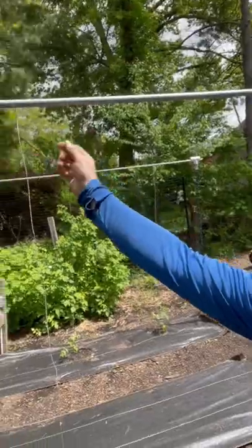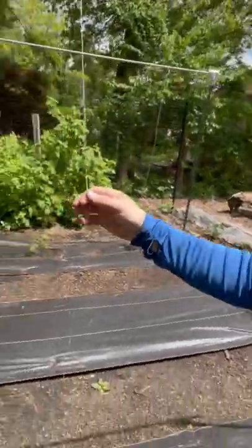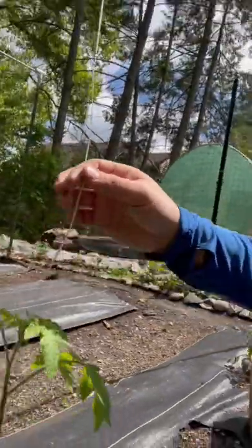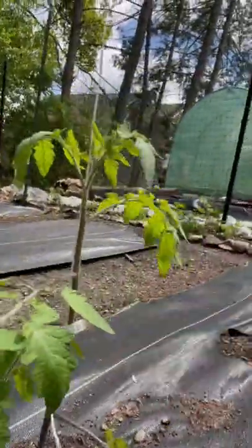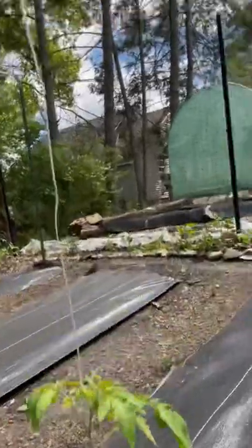What I do is just tie a string up to the top here, bring it all the way down to the plant, and then one little clip underneath a nice strong branch like that. And then as they grow, you just keep adding more and more clips.